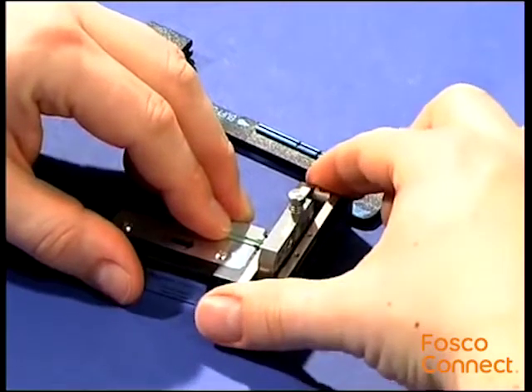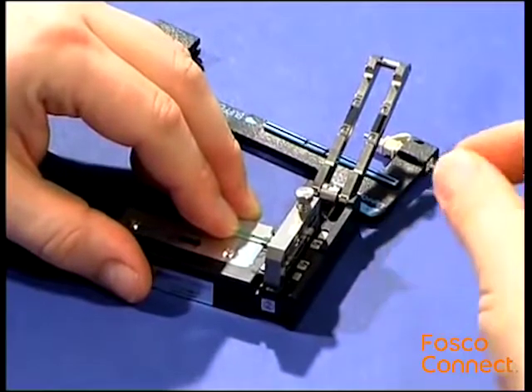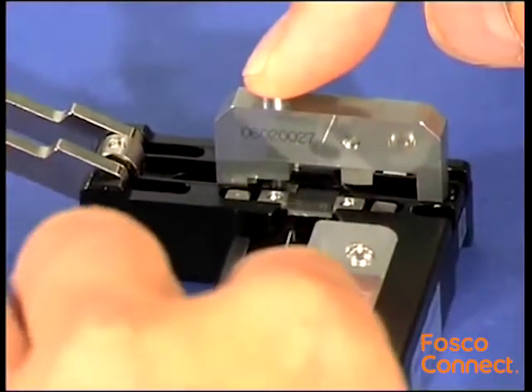Slide the block towards yourself to scratch and cleave the fiber. Open the handles and remove the broken fiber waste. Push down the button and remove the fiber.